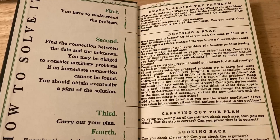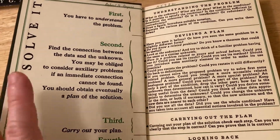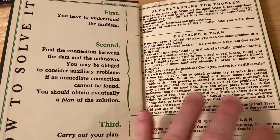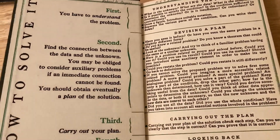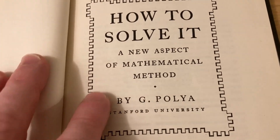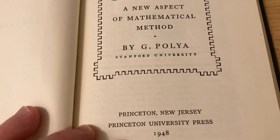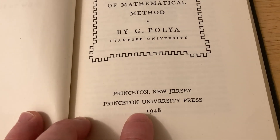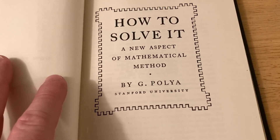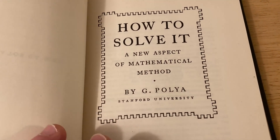So those are the main four steps that Polya describes in his book, and he gives tons of other information in the book. Let's go ahead and jump in — I'm going to show you some of the cool stuff I have found in this incredible book. Here's the inside: How to Solve It, A New Aspect of Mathematical Method by G. Polya, Stanford University, Princeton, New Jersey, Princeton University Press. And I want to emphasize that these ideas can be applied to other things besides math.